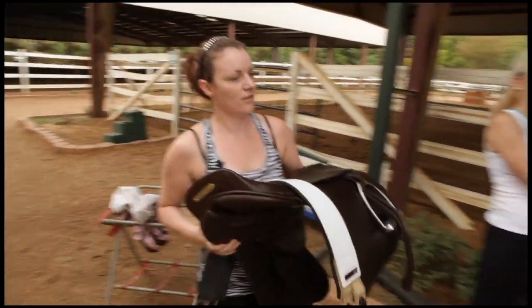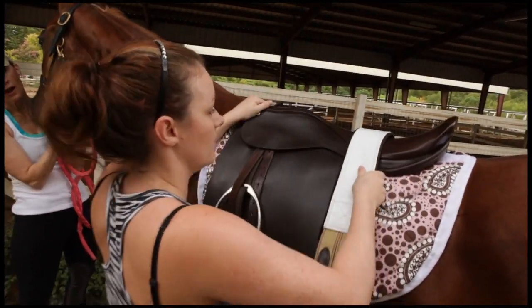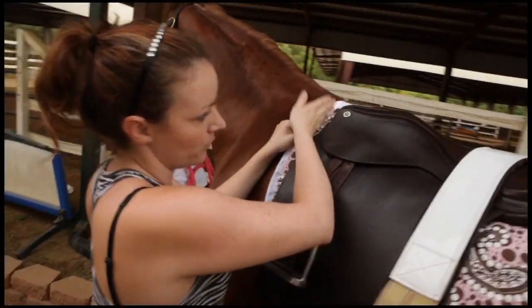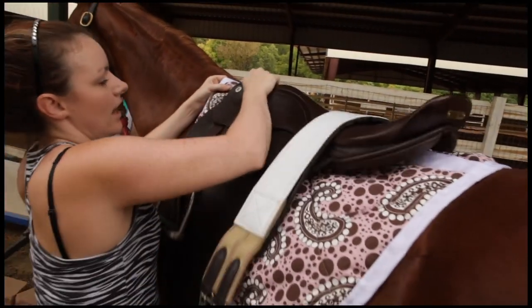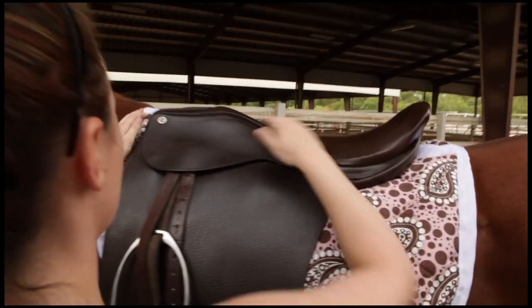When I set my saddle on, I always make sure my horse knows I'm here, and then I just set it gently down on his back. As far as how far forward or how far back, I always just make sure that my saddle looks level and just kind of wiggle it into place.